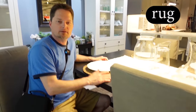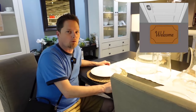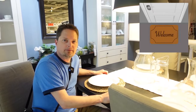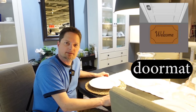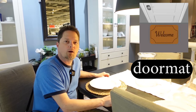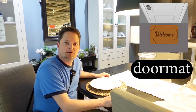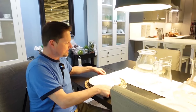First, this is a rug. But what if you have a small rug in front of your door by the entrance? That's not a rug. That's called a mat — it's called a doormat.